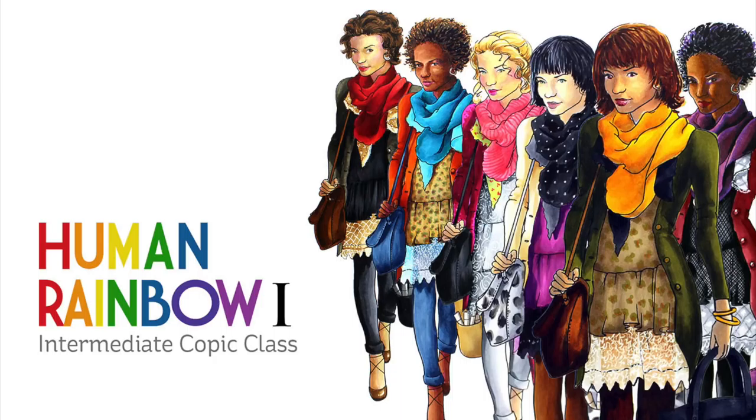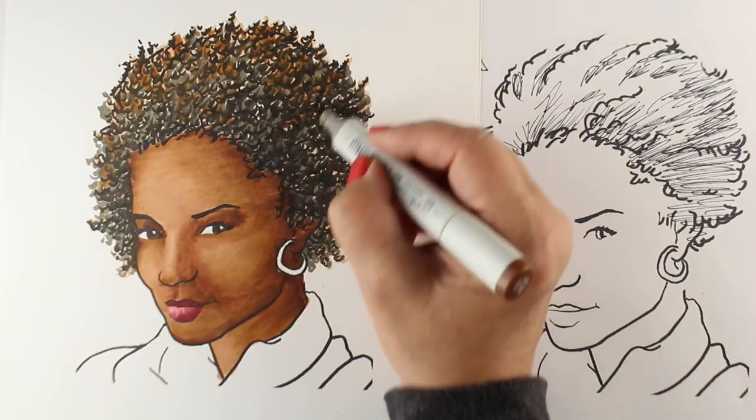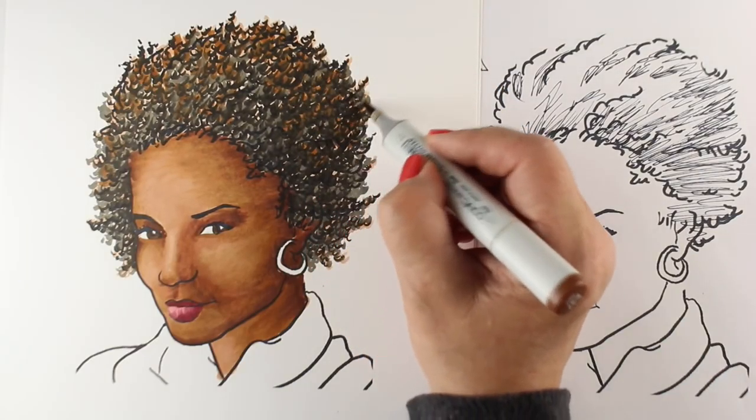The human rainbow is to be celebrated! In this intermediate Copic course, study the coloring of a human figure in a variety of ethnicities and in several layers of thought over three hours of video instruction.